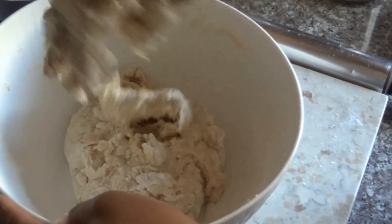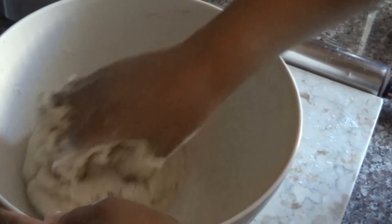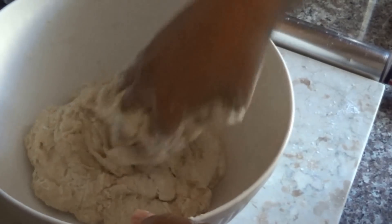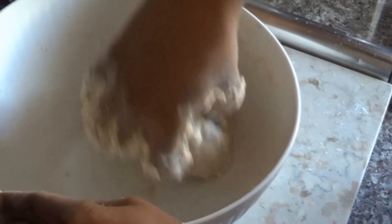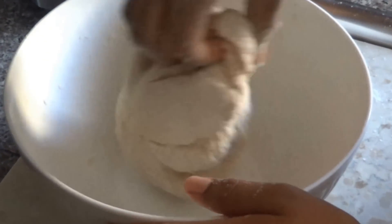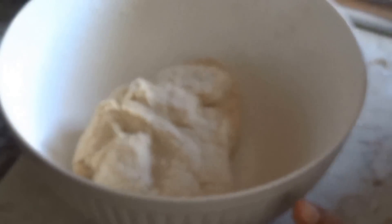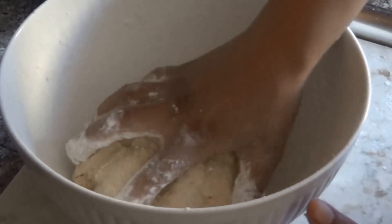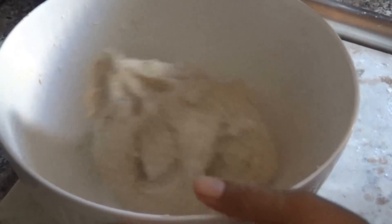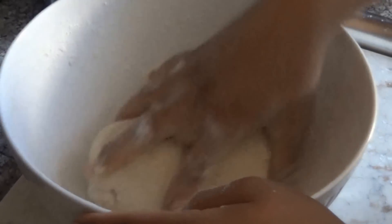We've managed to get the dough to the right consistency. I'm going to just gently knead this dough. If your dough is really sticky you can always put your hands in the flour and add a little bit to keep it from sticking. You really want it to be a soft dough — not too stiff and not too sticky to work with.